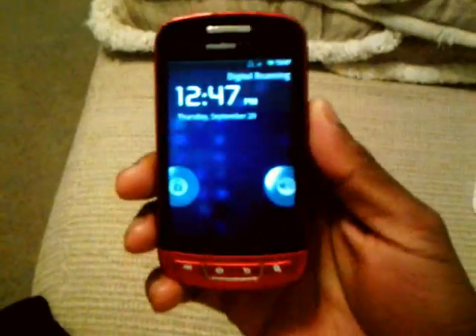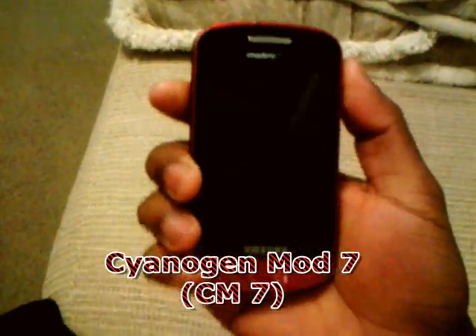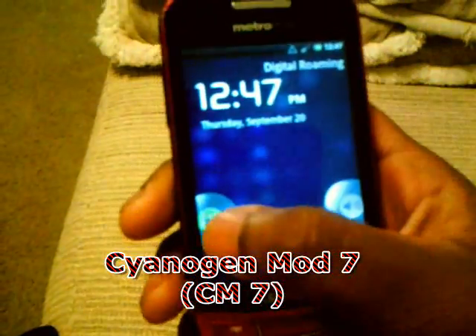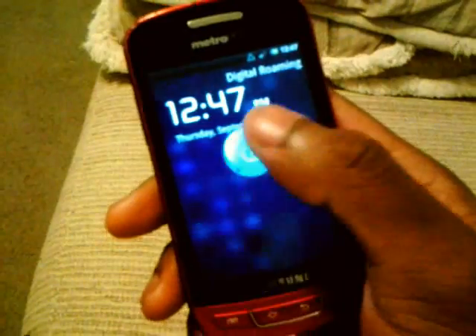What's up y'all, I got the Samsung in my ear doing another ROM review. This time I got CyanogenMod 7 installed on here. It's a pretty nice ROM. As you can see, first off it got a different lock screen — instead of sliders they got the bubbles on here.